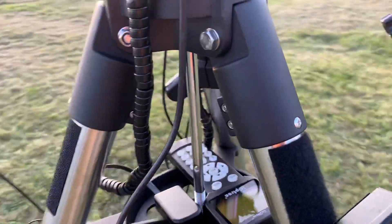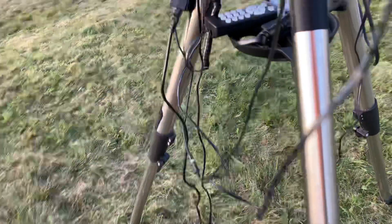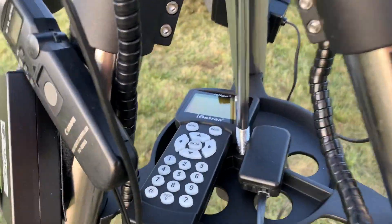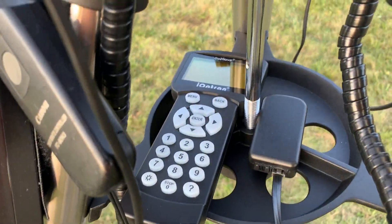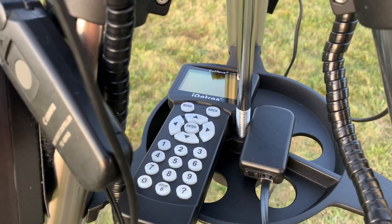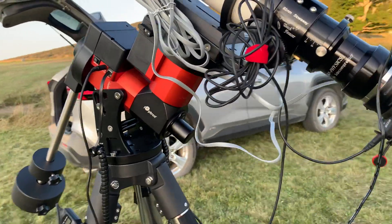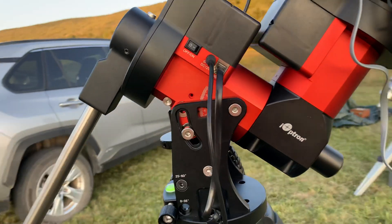Once you get the hand controller and get familiar with the menu, setting the zero position is kind of a new concept for me coming from astrophysics. But the go-to works beautifully — I just sync on a bright star and then go to my deep sky object for the night. It works beautifully and auto-guides very nicely.